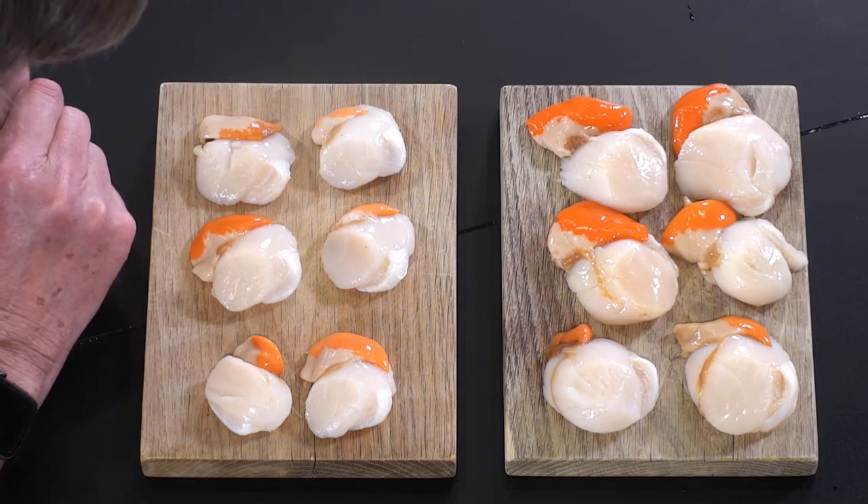At any rate, those are our scallops — they taste fantastic, and I think I'm going to take these home and eat them tonight.